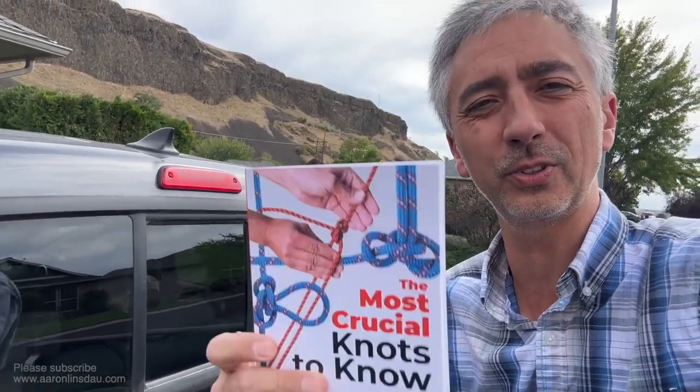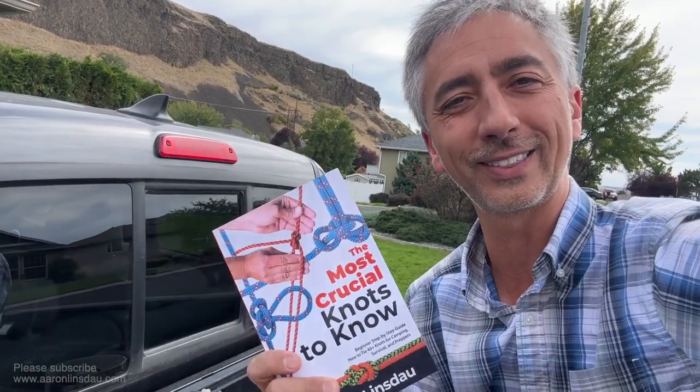My name is Aaron Linsdow, Polar Explorer and Professional Adventurer. Please check out the links in the description to the book, The Most Crucial Knots to Know. Thank you very much for watching. Please like, comment, and subscribe to the channel so you can get more info like this.